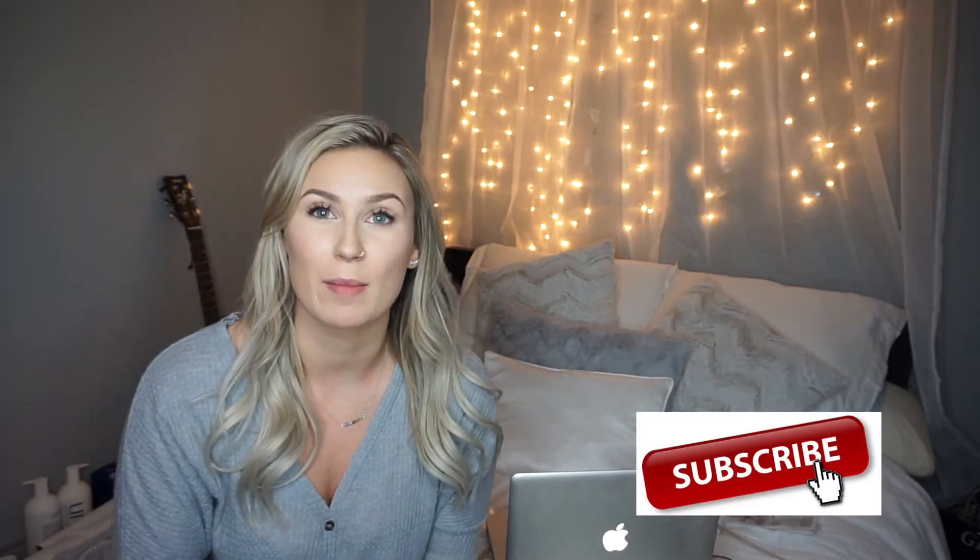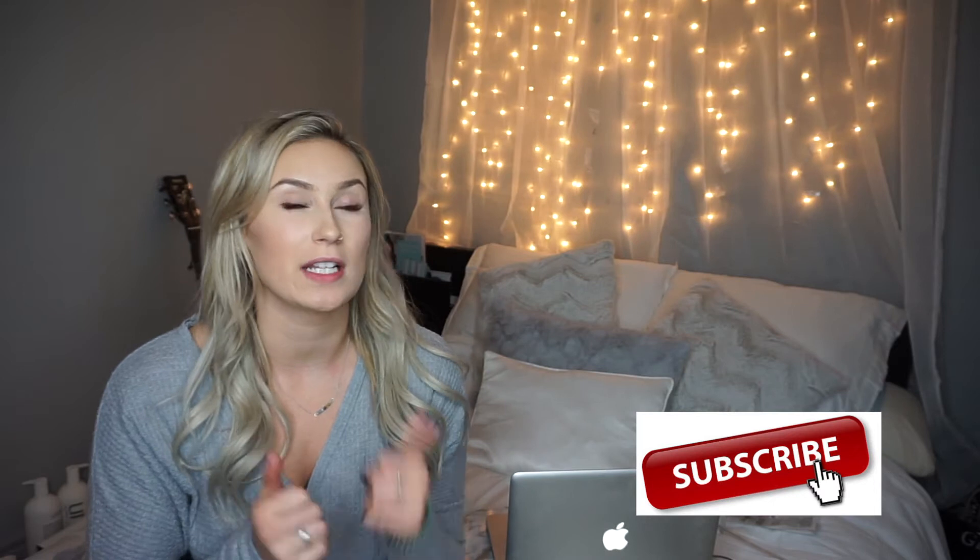Hey guys, welcome back to my channel. Those of you who haven't seen my videos yet, my name is Sam. Don't forget to hit that subscribe button because I have a lot of videos coming out. Don't forget to like this if you enjoy this video — it does help. I come into my bedroom when this light's on and I just want to jump into bed and get all cozy and comfy with a coffee or tea. It really makes your room homey.